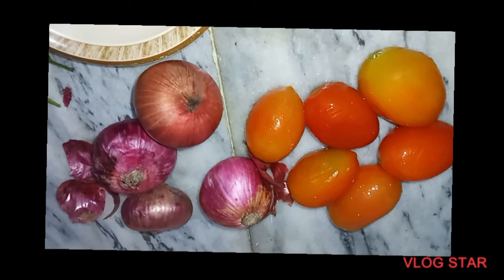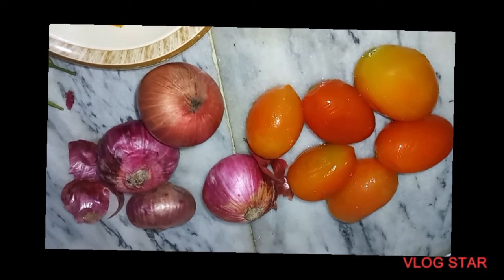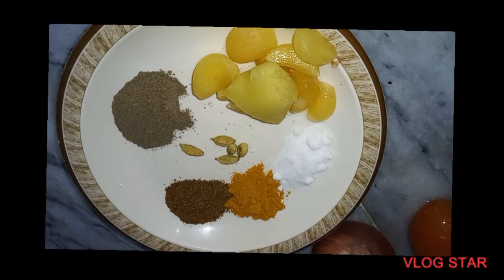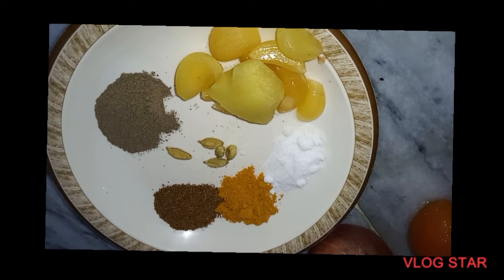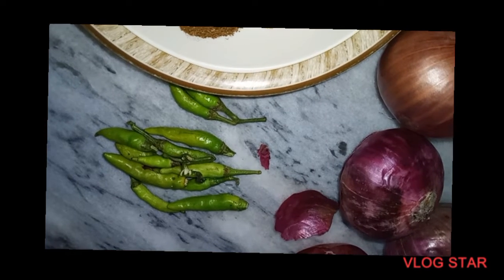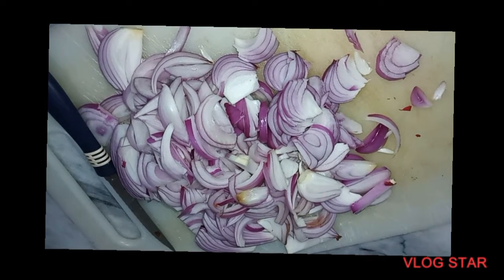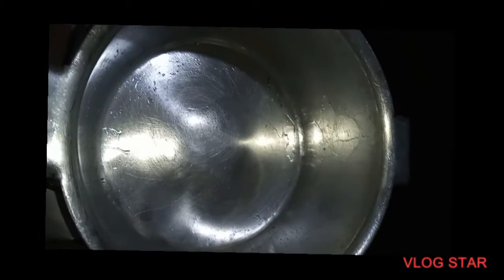We will need ingredients for 1.5 kg of chicken. We will use 5 tomatoes and 1 tablespoon each of several spices — approximately 6 tablespoons total of various seasonings.